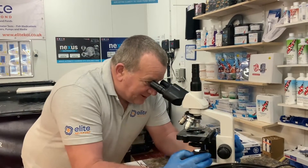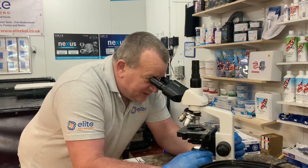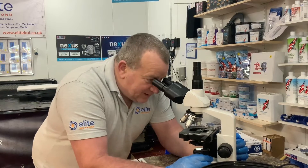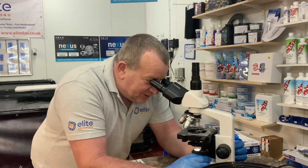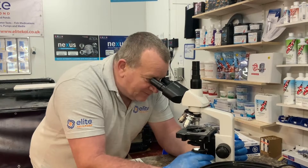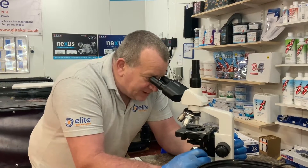What are the water parameters like? Spot on. We did have an issue with the KH, but it's been spot on at 7 for four weeks now — KH at 7 is good. We managed to bring that back around, which was a simple case of doing a little bit more water change per week.